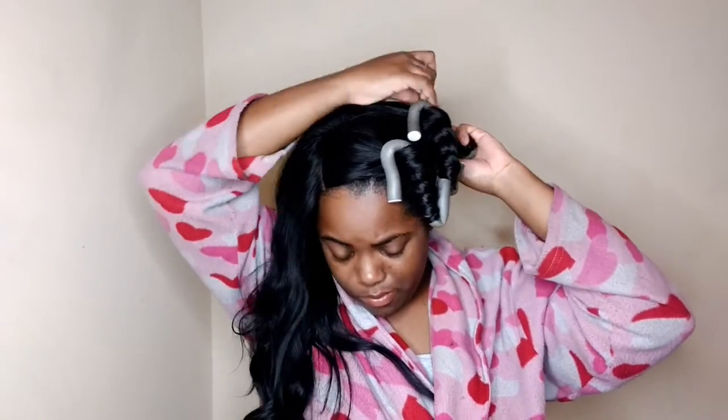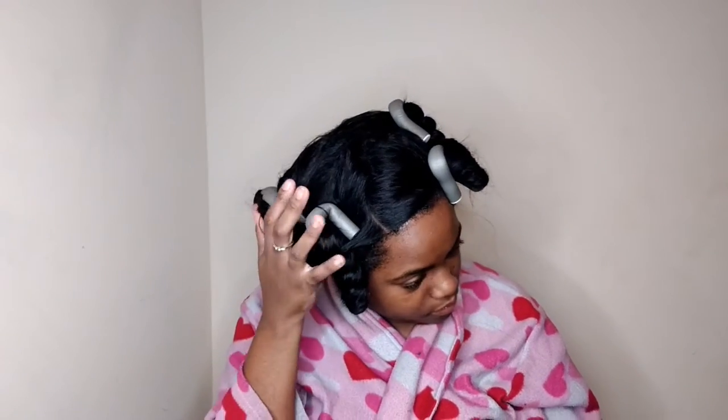So now I am finished and this is how it looks. I took the wig off and I let it sit for 45 minutes and this is how the results look.